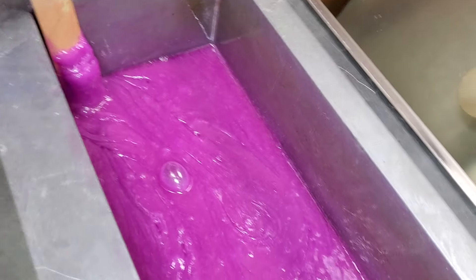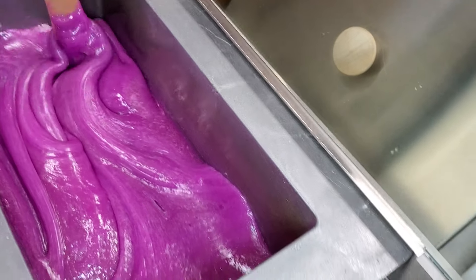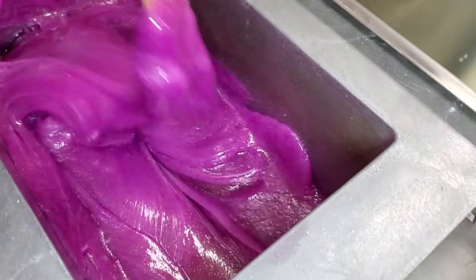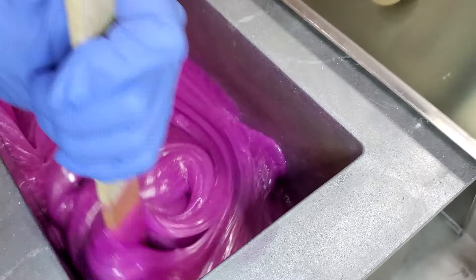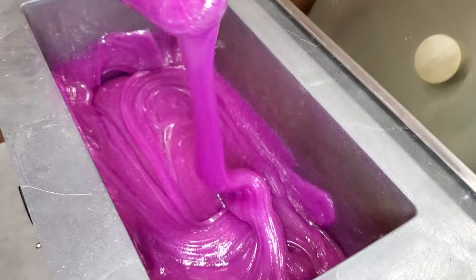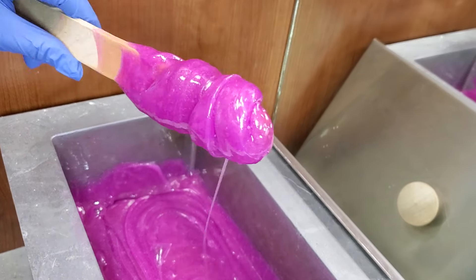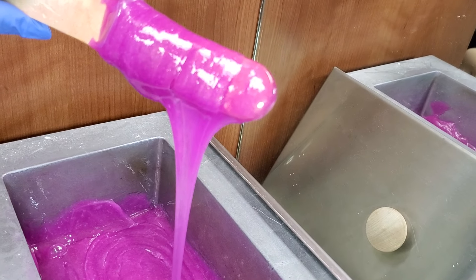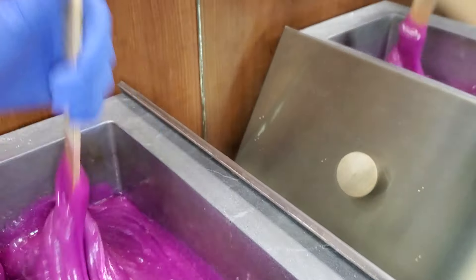Now hard wax, when melted, will look like this. You want it to move kind of like honey or molasses. If it's too thin or too runny, it's going to burn your client. And if it's not moving at all, it's not going to adhere to the hair. So honey or molasses — you want it to move slowly like that. That's perfect.